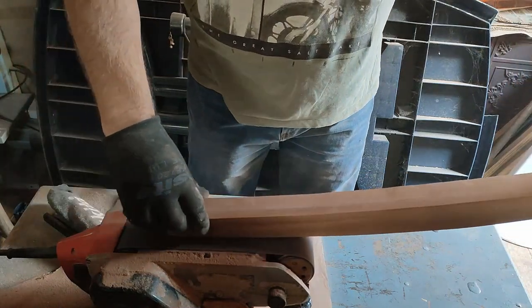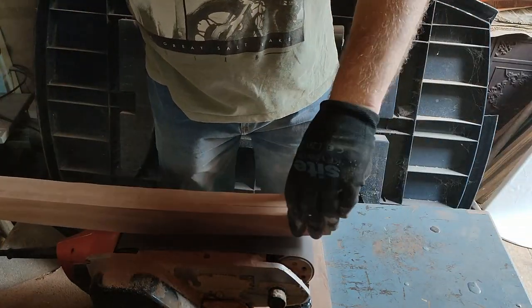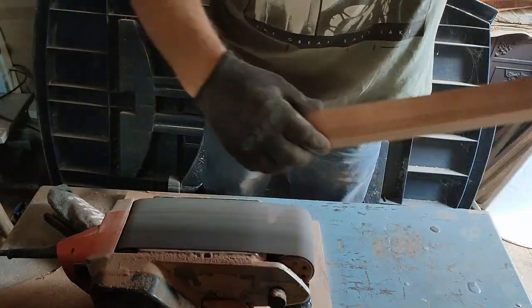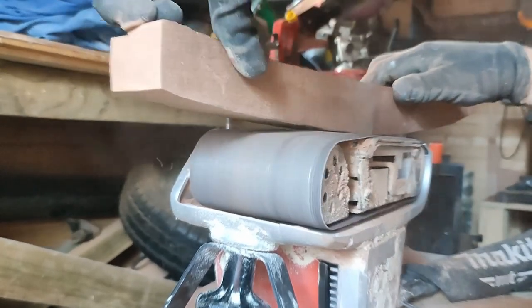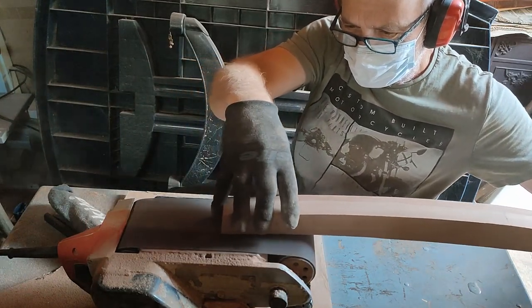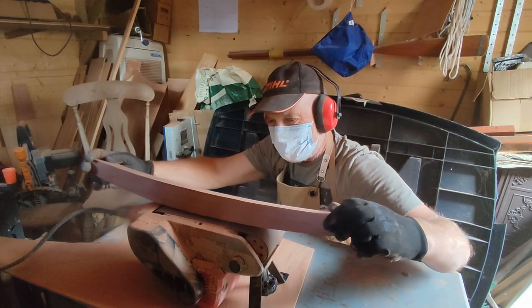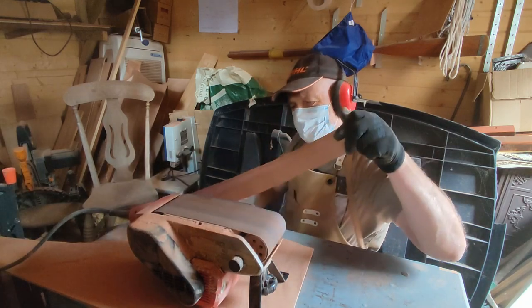Next I sanded the timber to make the curves nice and smooth. I also put a slope on the front of the piece of timber so that rainwater would run off more easily.